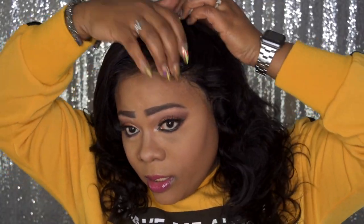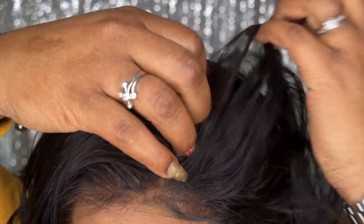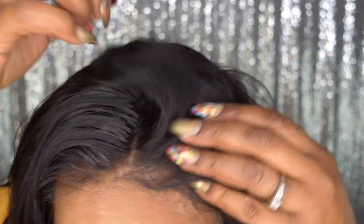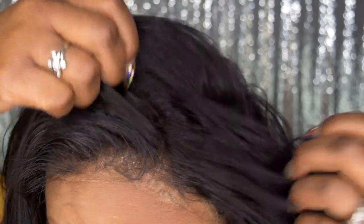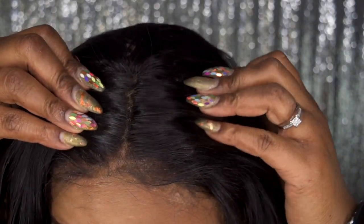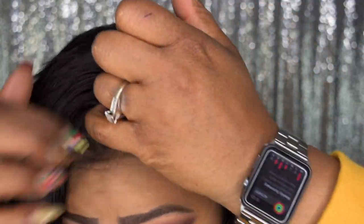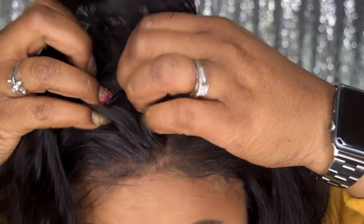Let me go ahead and give you a little close-up and then the 360s. I did not bleach the knots on this one, and as you can see it still looks really good. You do not have to bleach them if you don't want to — they came out really good. The lace stops about here, so you get about four inches of parting and you can part this pretty much anywhere within that.